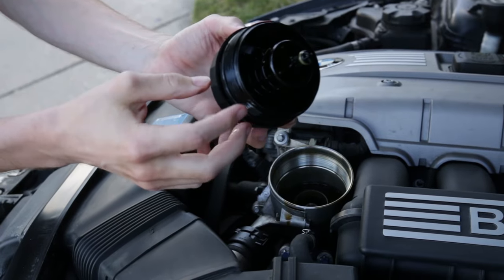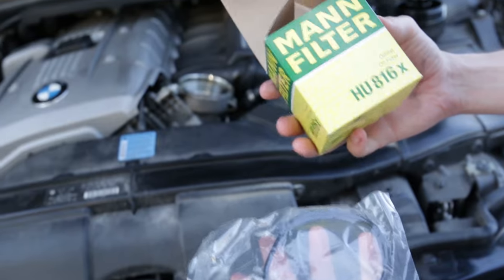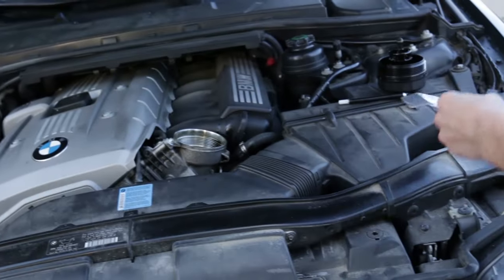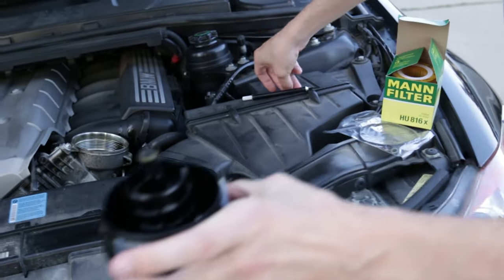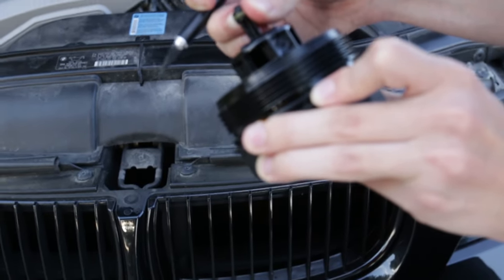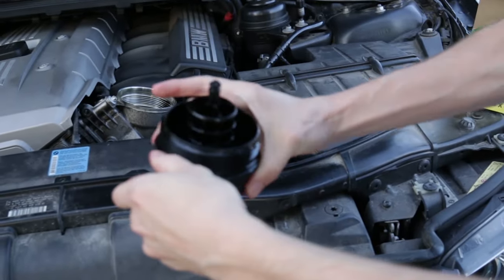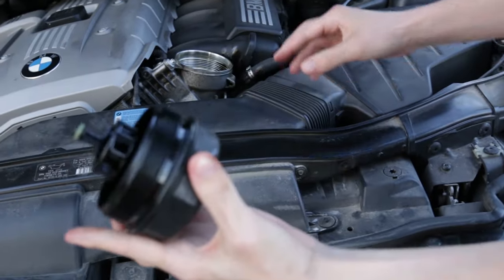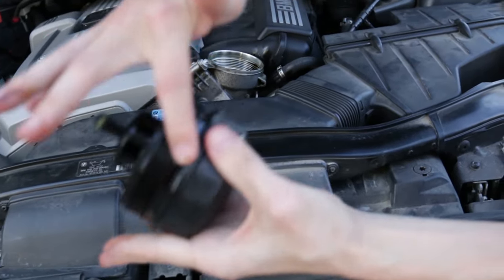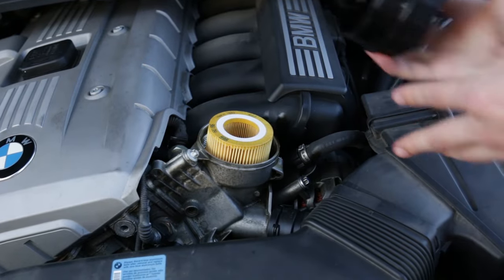On your cap there are two gaskets that we have to replace: there's a rubber one right here, a small one, and then a larger one that goes around the outside. If you get a good quality brand of oil filter, it's going to include the new gaskets that you need. If that's the case, you can just go ahead and cut the old ones off with a knife — it'll make it a lot easier. Once those are on, take some oil and lube it up around the edge, then put your new filter in and screw the top back on.